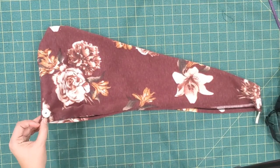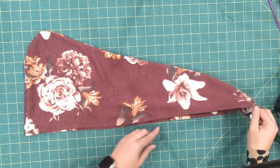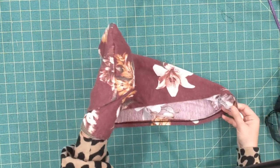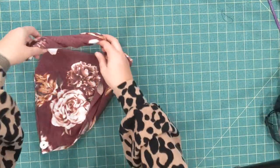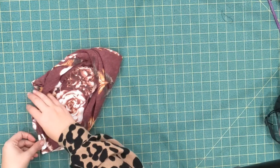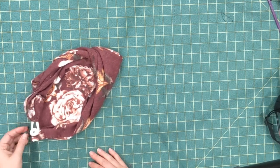Got my button sewn on and we're done! You just slip this part on top over your hair, twist your hair up, and then loop the button with the elastic to hold it on top of your head.